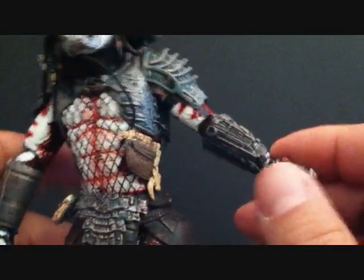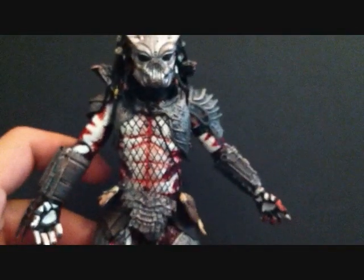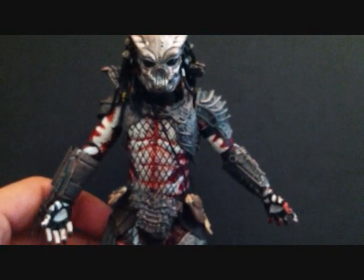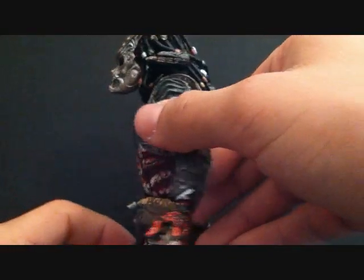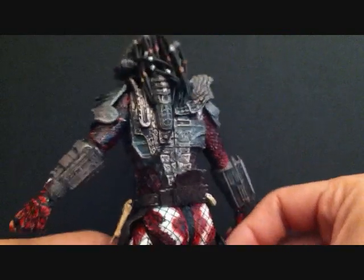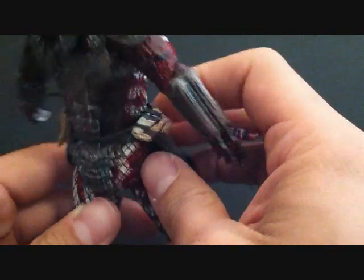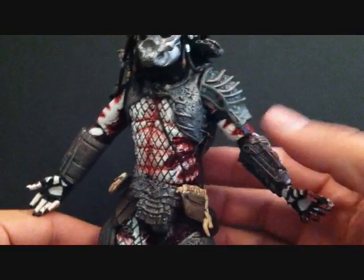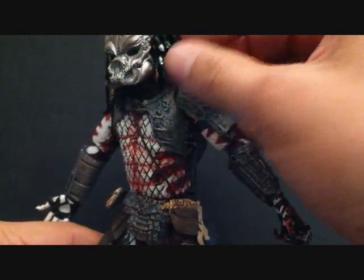I love this figure. I don't know which is the favorite out of the two I've reviewed so far — this one or the Snake Predator. We've still got one more predator to review from the series. Got the little skirt part, got the rope right here with the little sack made out of bones. The shoulder cannon does have articulation — it can go side to side, and forward and back.